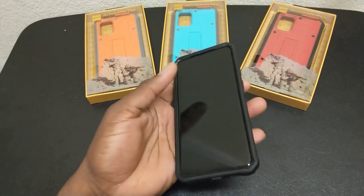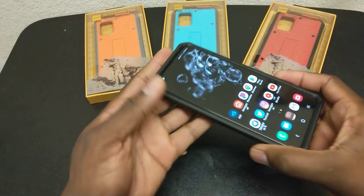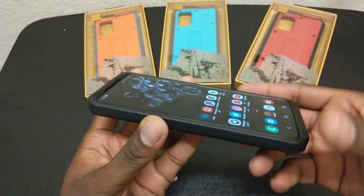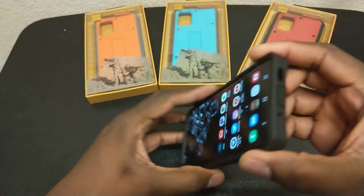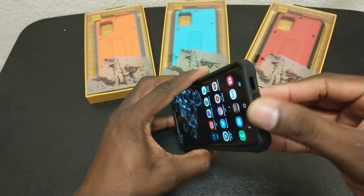With this case, you get a huge lip protection along the front and the sides. You've got your cutouts and ports and everything on here that'll line up perfectly fine.